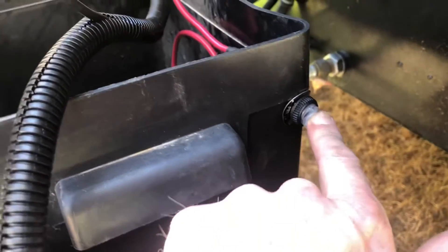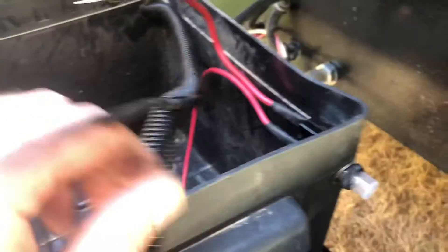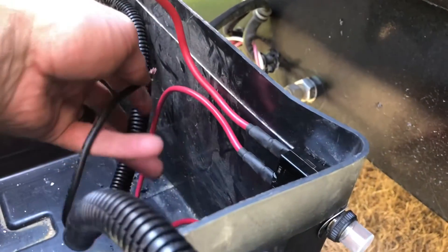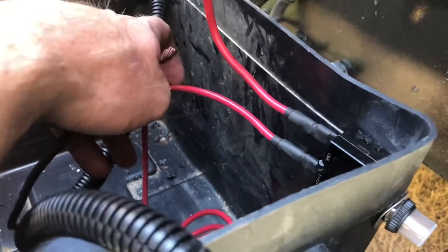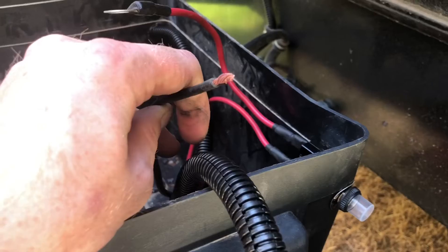I drilled my new hole at the back of the battery box. Here is my new circuit breaker with the reset button sticking out of the box, the waterproof cap on the end, sitting back nice and flush with the back of the box. I have quite a bit of wire length still so I'll install the circuit breaker in the drilled hole and then figure out how much wire I'll actually need.